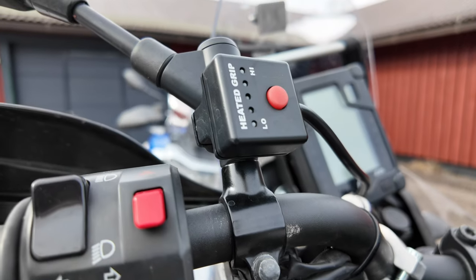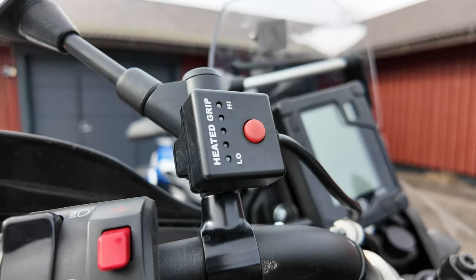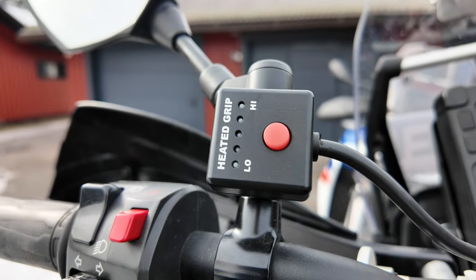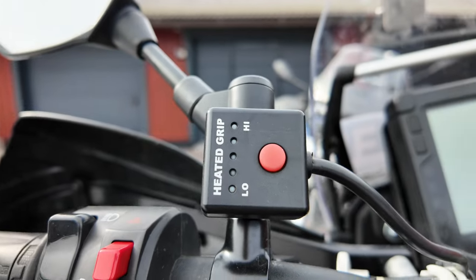I have the Coso heated grips and they're still working fine, no issues. However, Oxford grips are definitely warmer — I've tested it.